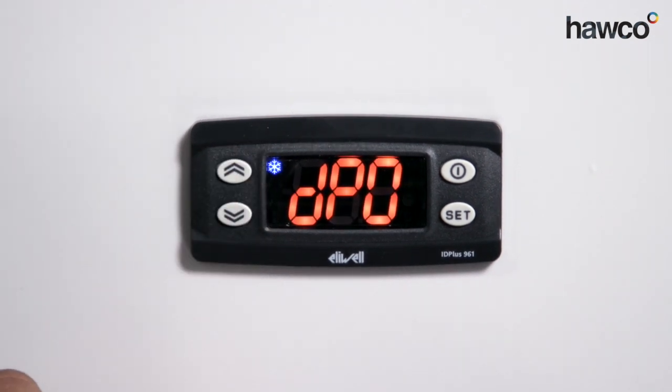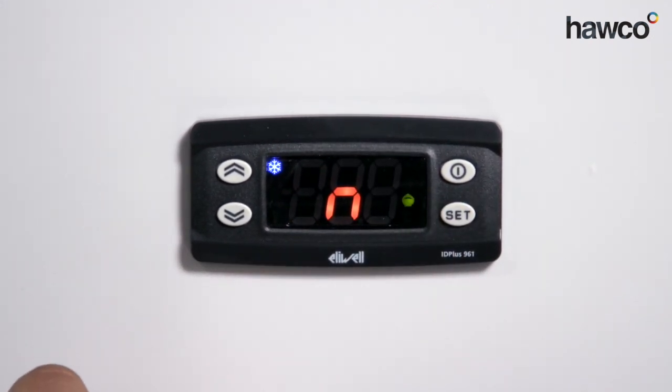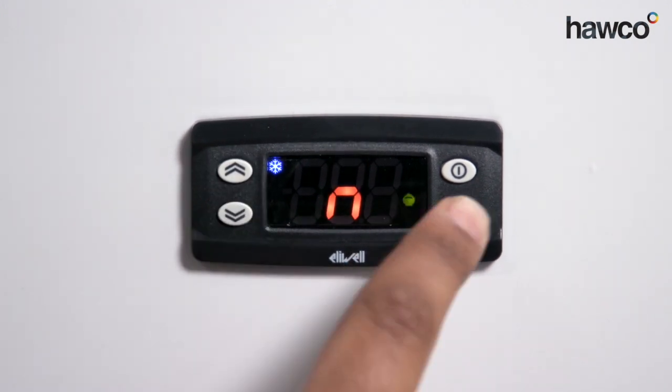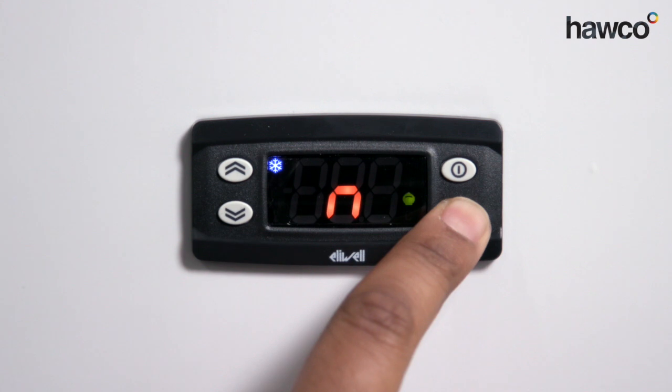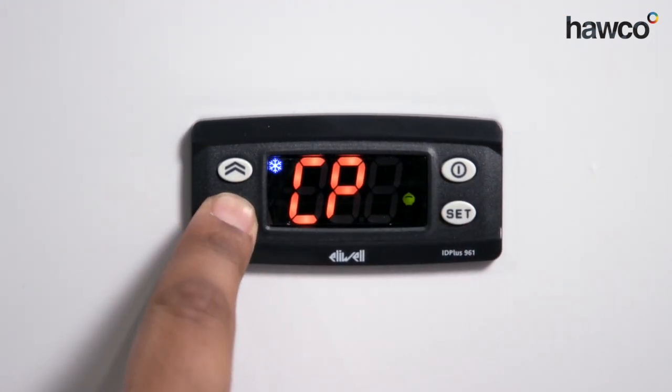Next is DPO, which is quite important. Some people like it, some people don't. Basically, this means: will it automatically go into defrost when the controller is first started up? It is literally N for no and Y for yes. It does depend on what you prefer, and you can choose either. Now we're going to come out of the defrost folder.